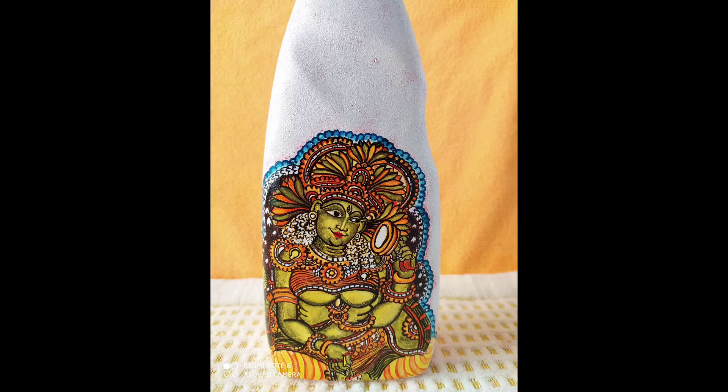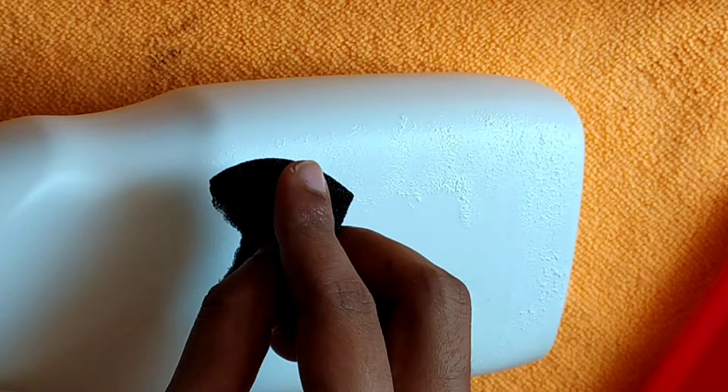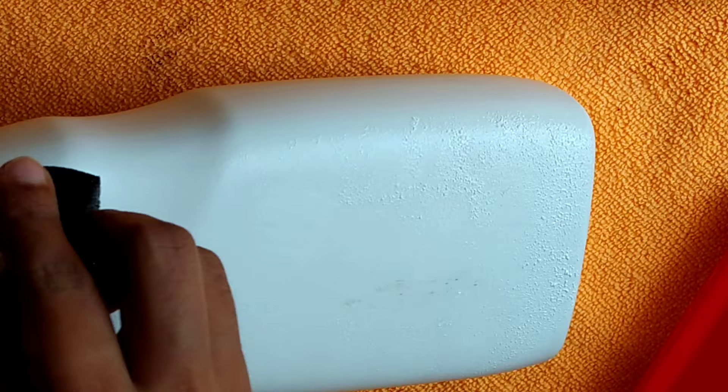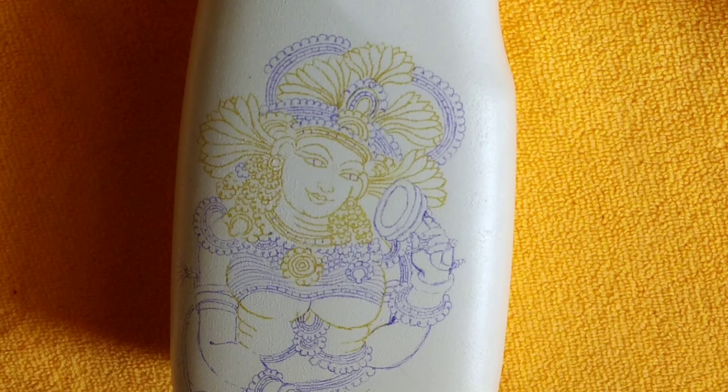I'm going to put two pieces of fabric in the bottle. I'm also going to put a picture in the bottle.